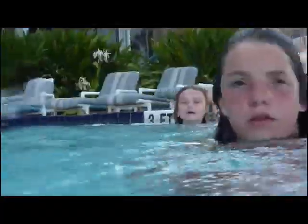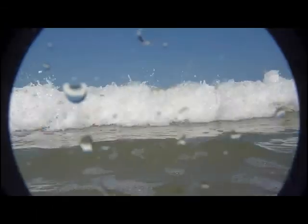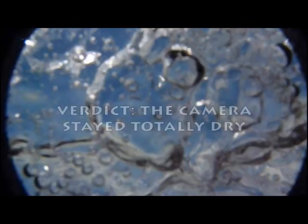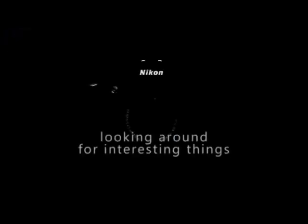I splashed some water toward my camera — I want to see what it looks like. Go ahead, hit it. I mean, it's waterproof. It better be waterproof!